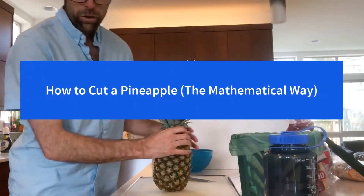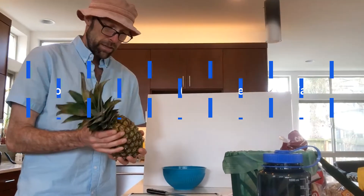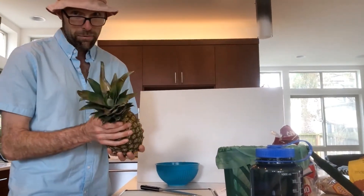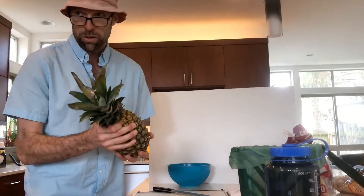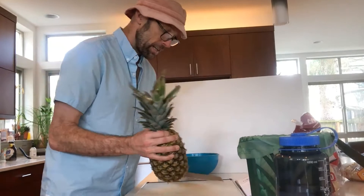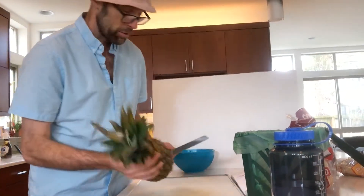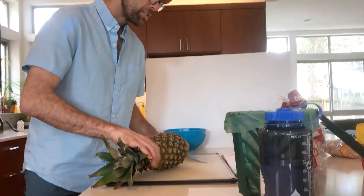Thanks for tuning in. I know you have a choice in videos of how to cut a pineapple. What's going to make this different is that it's a little mathematical and it also makes an efficient use of the pineapple so you don't waste any of it. I learned this technique on the streets of Santo Domingo, right across from the school where I was teaching.